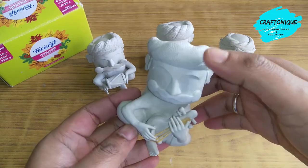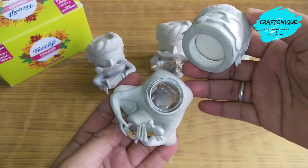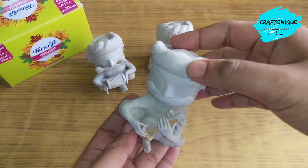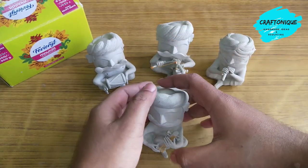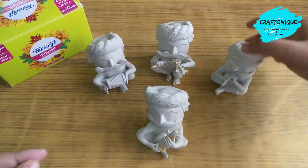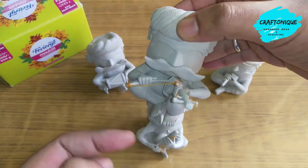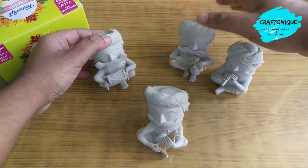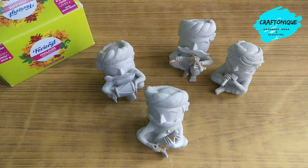Our figure is ready. I have also kept the essence of the bottle so you can still use it. I have also created a few fellow musicians — like this one, and another one playing the Ravan Hatta, the musical instrument. And another one is this one. Now we will paint them.